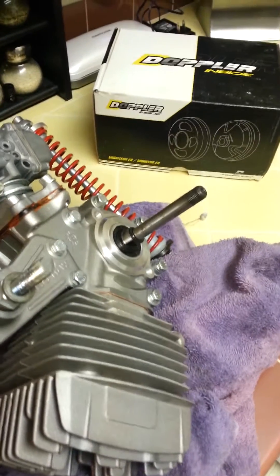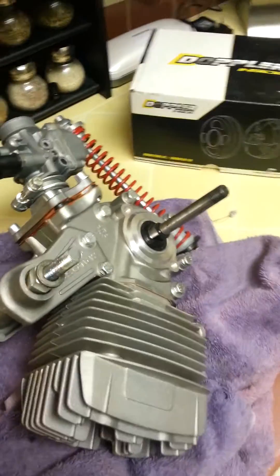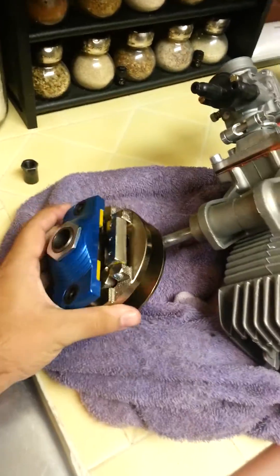I have a question about how this Doppler ER3 — it's a Peugeot 103 engine, Malossi cases, Artec crankshaft — how the Doppler ER3 with no clutch function actually connects to the crank.